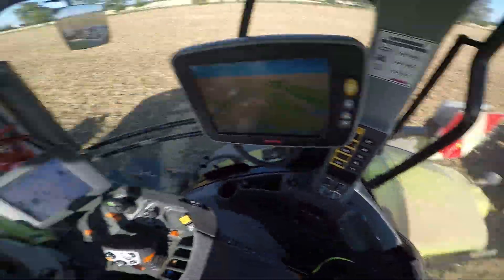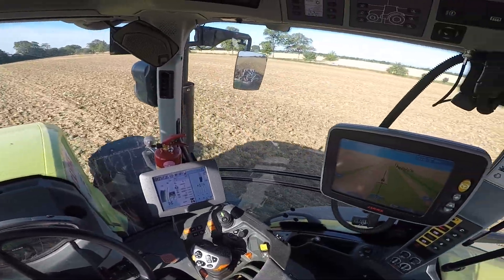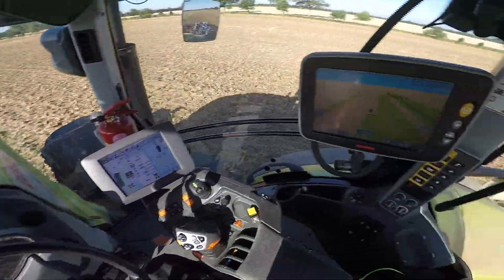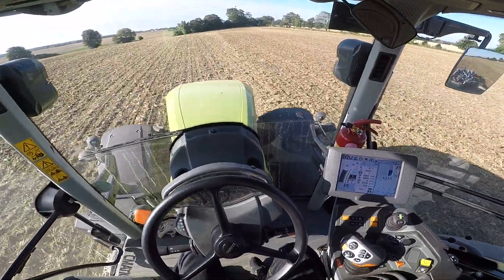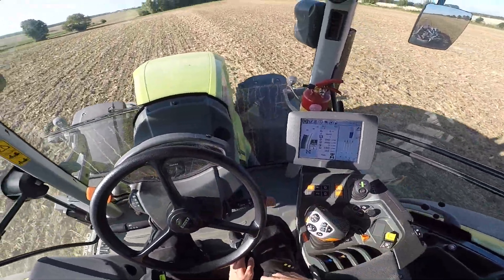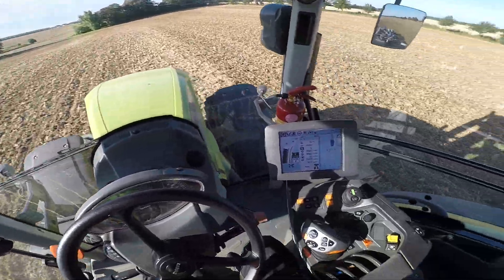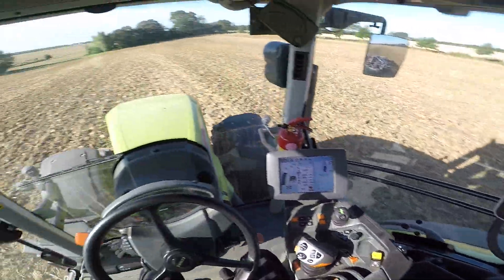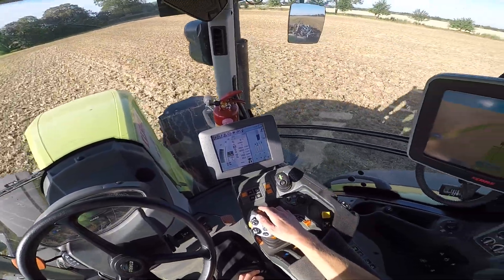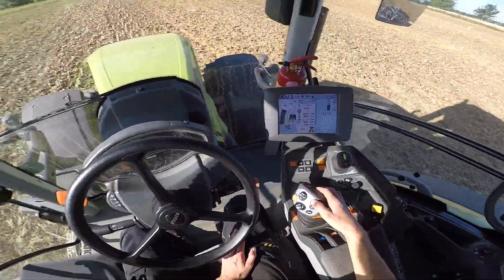Mal dazu, was der Betrieb so für Maschinen hat – das interessiert ja auch den ein oder anderen. Der Betrieb hat drei Fendt 930 Vario und noch einen Fendt 936 Vario, aber der wird jetzt dann allerdings verkauft. Und der größte Schlepper, der eigentlich auch die meiste Zeit nach der Ernte am Grubber hängt, ist der hier – der Claas Axion 950. Er müsste so ca. 420 PS haben. Mähdrescher hat der Betrieb zwei Stück. Der kleine ist ein Claas Lexion 770 mit 10,80 Meter Schneidwerk und Raupenlaufwerk. Und der große Lexion ist ein 780er mit 12,30 Meter Schneidwerk.